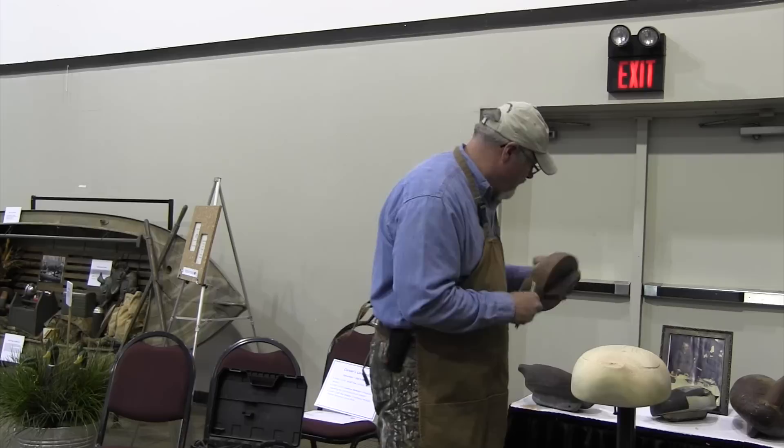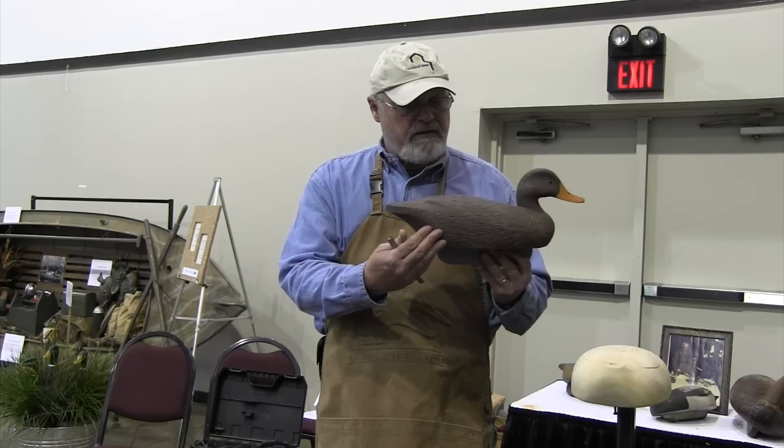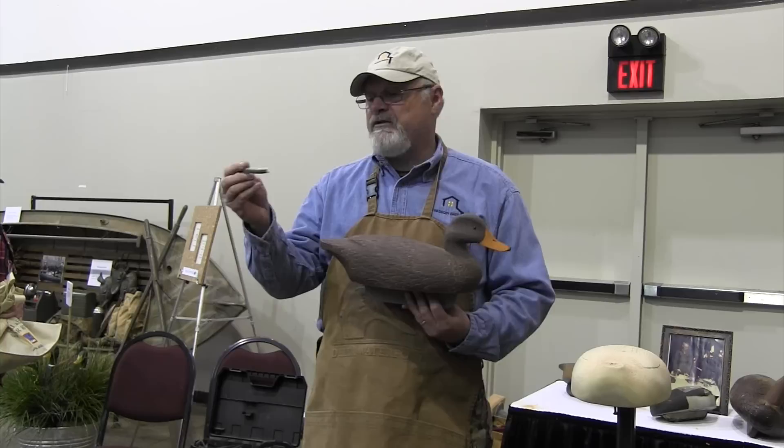Walt Snow had two sons, Doug and Ron Snow. Doug Snow has passed on, but this is a bird that he stamped. Doug actually made these stamps — he evidently had machinist skills. And you can see how he could just hammer those right on the chest.